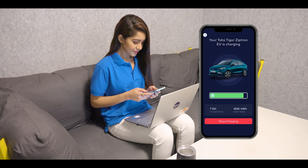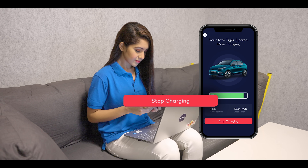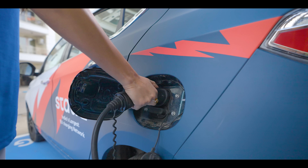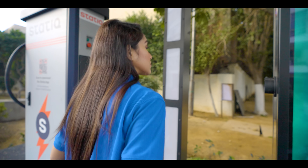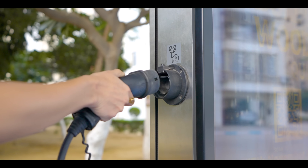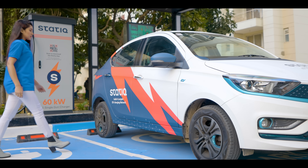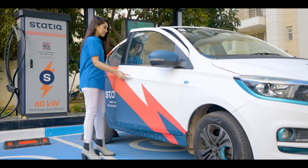In case you wish to stop in between, all you need to do is select the stop charging option in the app. Once the charging is complete, unplug the charging gun from the vehicle. For safety reasons, please do not leave the gun on the floor and make sure to put the gun back to its designated holder area.